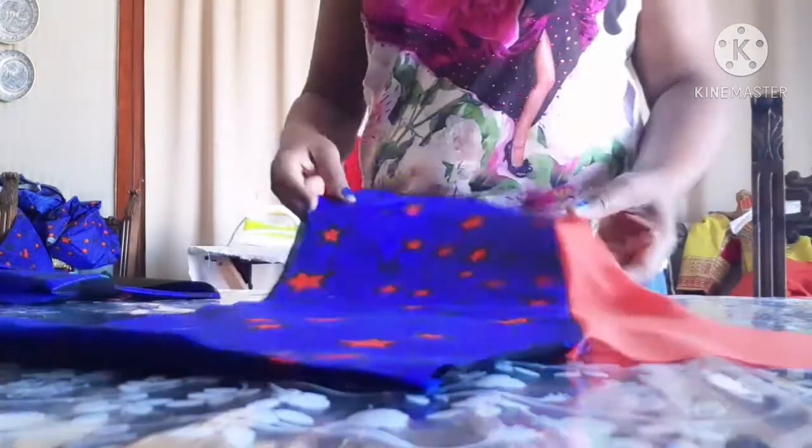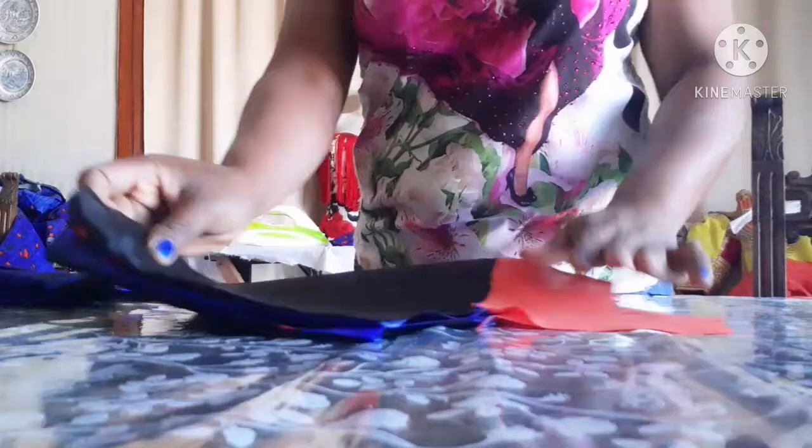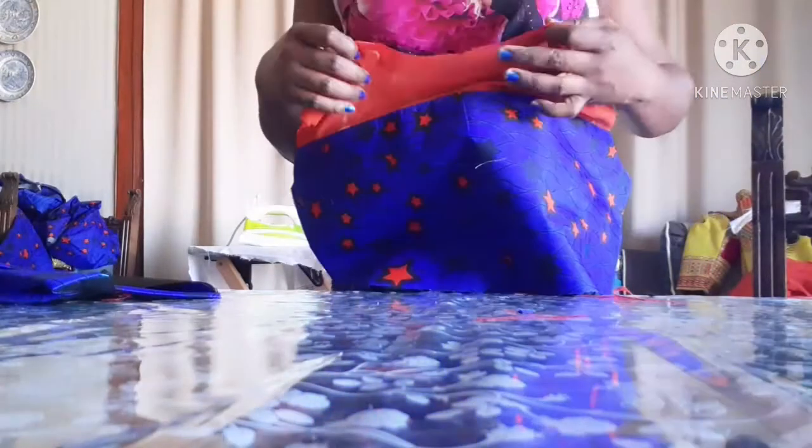Hello guys, in today's video I'm going to teach you how to sew a peplum top with design. As you can see, this peplum top has a little bit of design at the top.